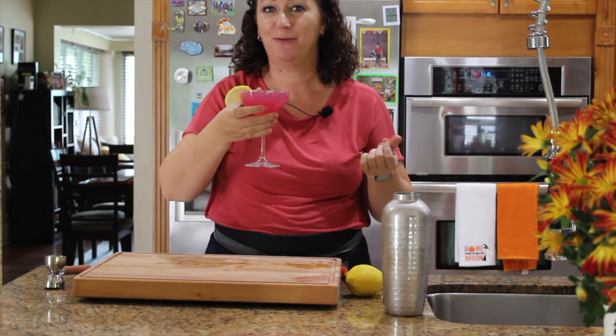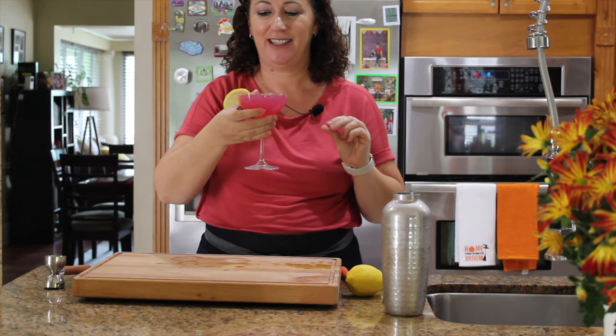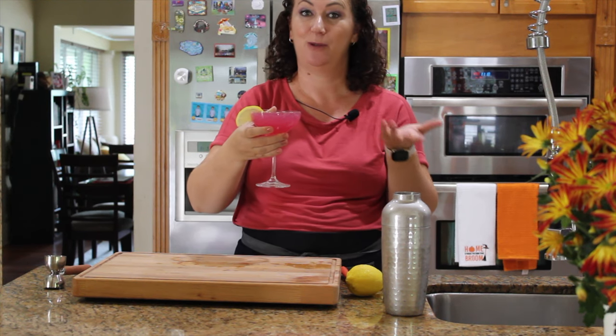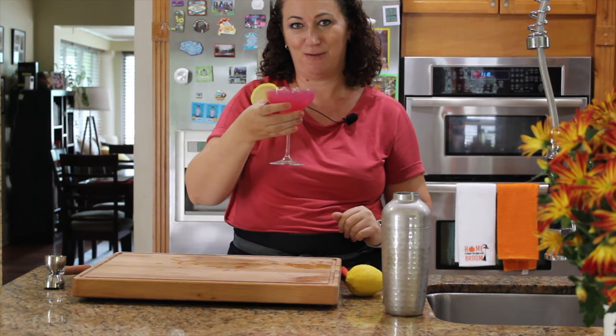I can taste the dragon fruit, I can taste the ginger, and the tanginess of the lemon — it's a beautiful drink. If you are hosting, you will impress your guests with this drink. I hope you get to try it out. Drink responsibly, cheers!